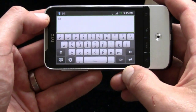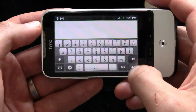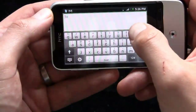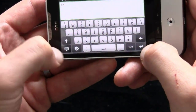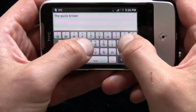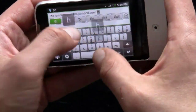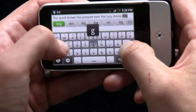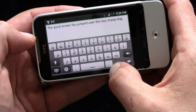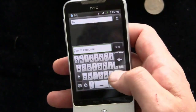The 3.2-inch display — it's funny to call it smaller, because not that long ago 3.2 inches would have been huge for a phone. But it's a little bit smaller and it comes into play on your virtual keyboard where you don't have a hard keyboard. I like to type two-thumbed and it's a little bit small for two-thumbed typing. So let's go down to the actual composition field here. The Quick Brown Fox — you can see the autocorrect system is definitely jumping in here.